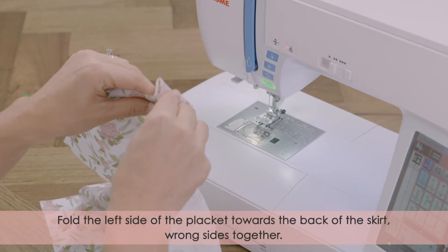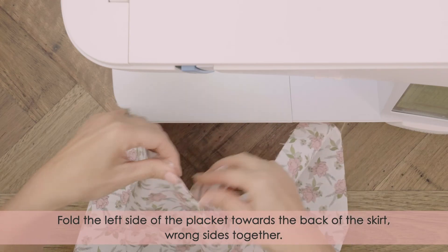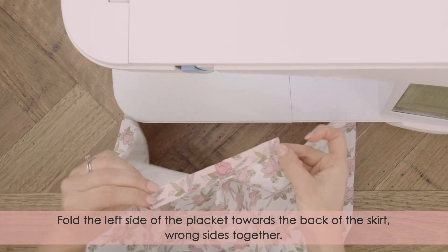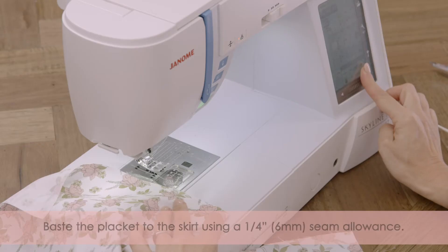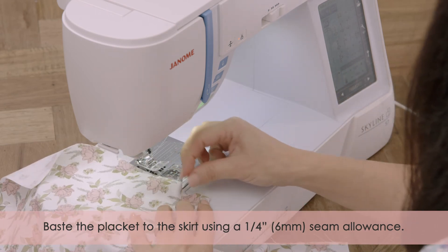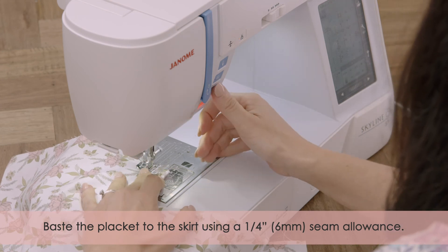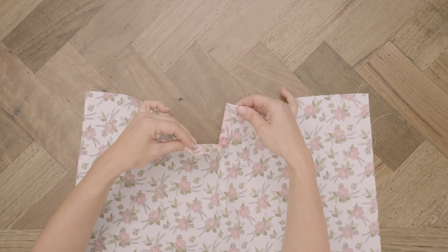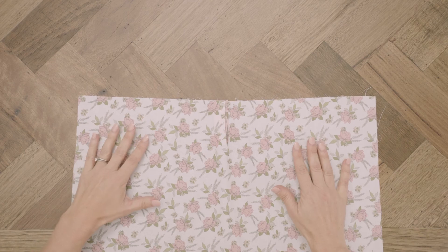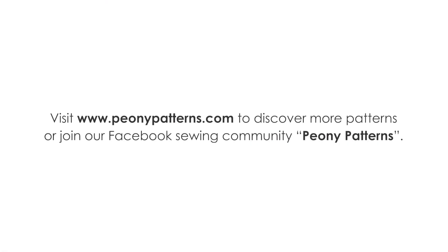Fold the left side of the placket towards the back of the skirt, wrong sides together. Face the placket to the back of the skirt using a one quarter inch or six millimeter seam allowance.